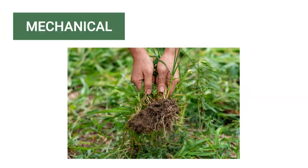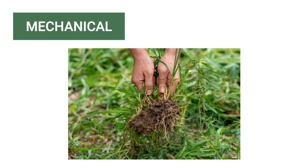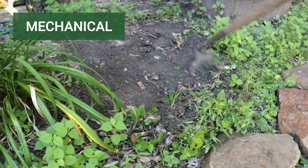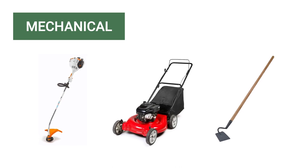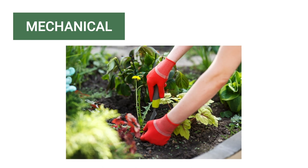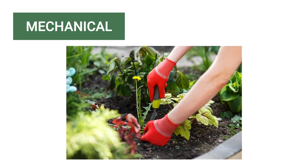In mechanical or physical weed control, physical force is used to control weeds, either by hand or with a tool. This can be with a weed eater, a mower, a gardening hoe, or any other tool. This disturbs weed growth, slowing the rate at which currently established weeds are able to grow to seed.